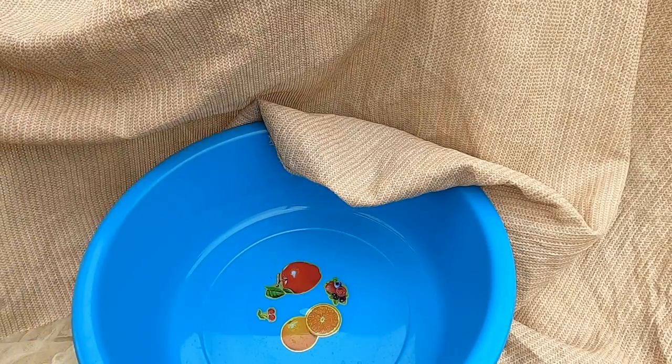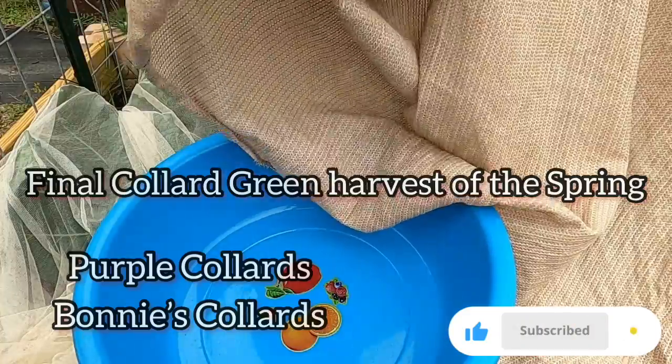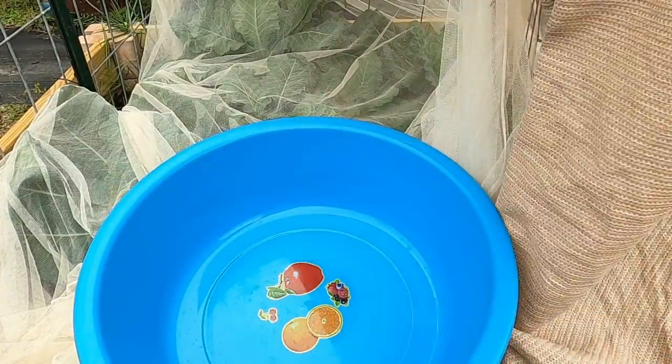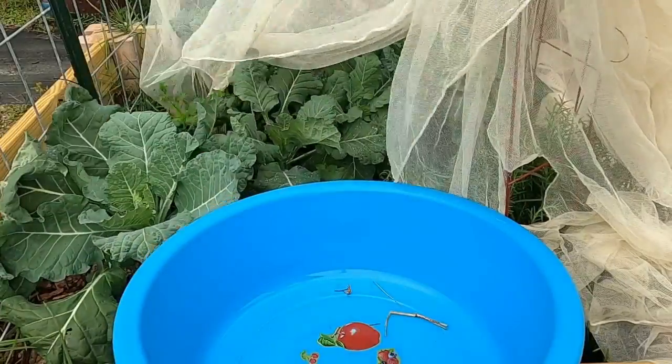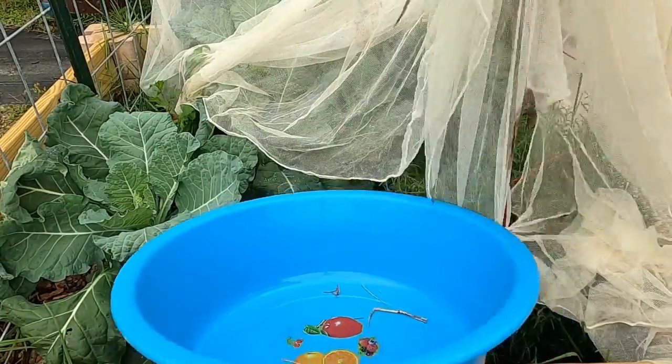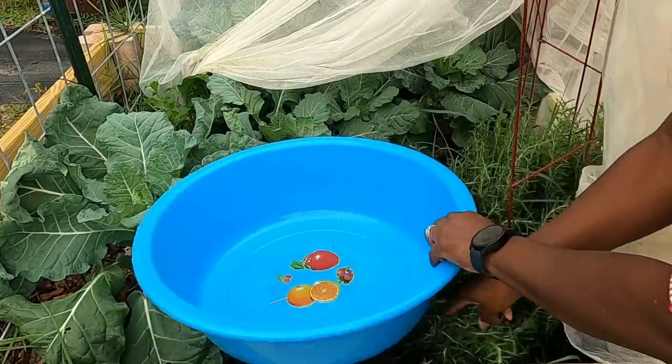Hey there fellow gardeners! Welcome back to our channel. Today we're wrapping up the spring season with the final harvest of our beautiful collard greens. I am going to leave them up and let them continue to grow because in the fall they'll come back. They'll continue to grow during the summer, but the bugs are going to tear them up.